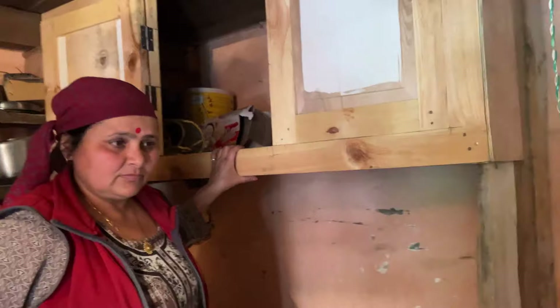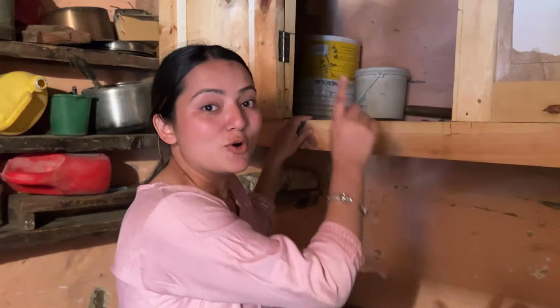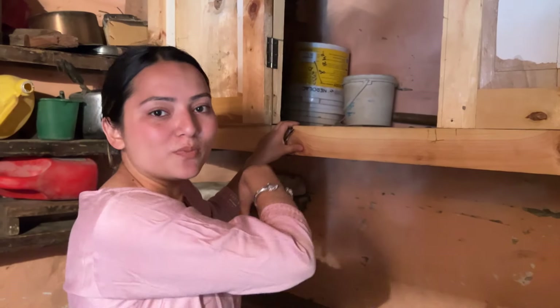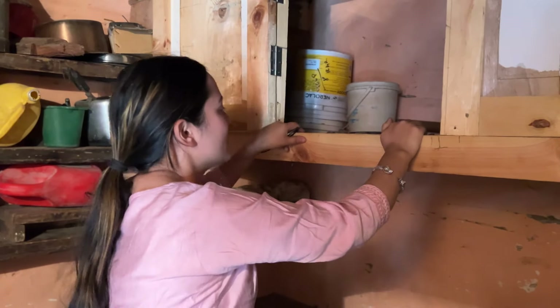There is a lot of water on the floor. It's going to take a lot of time to do this work. I'm going up on it because some water is very low and it doesn't go out. So I'm going up on it and I'm going to put some water on it.